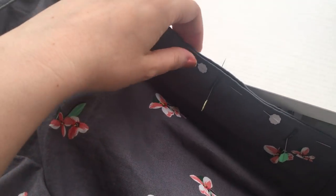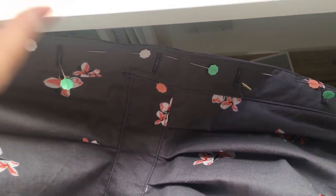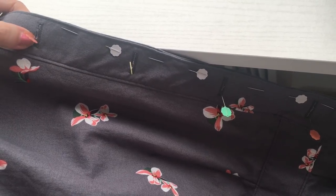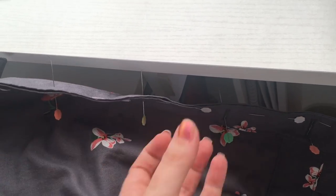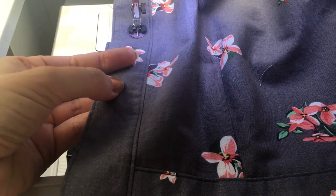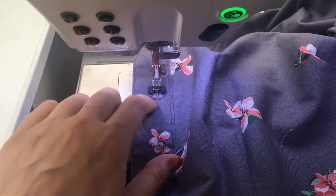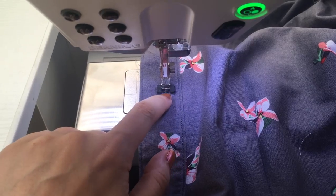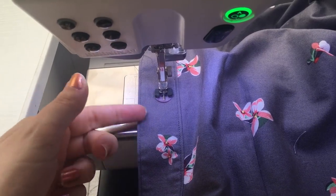Once all the buttonholes are opened up, I pin the two plackets together matching at the waist and the bottom, then pinning in between so I can mark the placement for my buttons — putting a pin through and marking all the places where the buttons should be positioned. I've marked all the placements with my friction pen and my machine has a foot that will sew them on. Make sure this bit's down because it creates a shank for the thread, meaning your button isn't sitting flush to the fabric so you can button it much more easily.